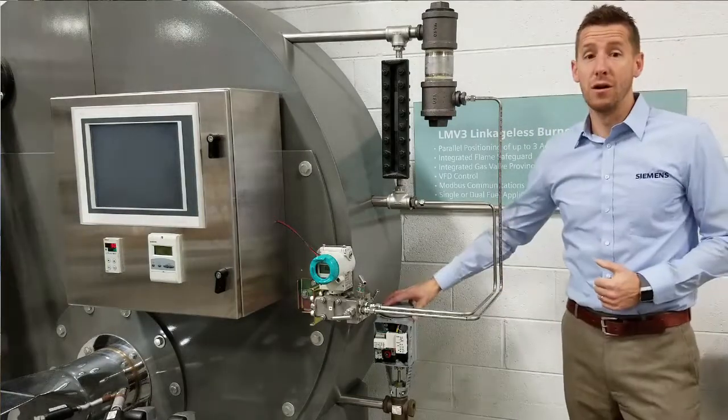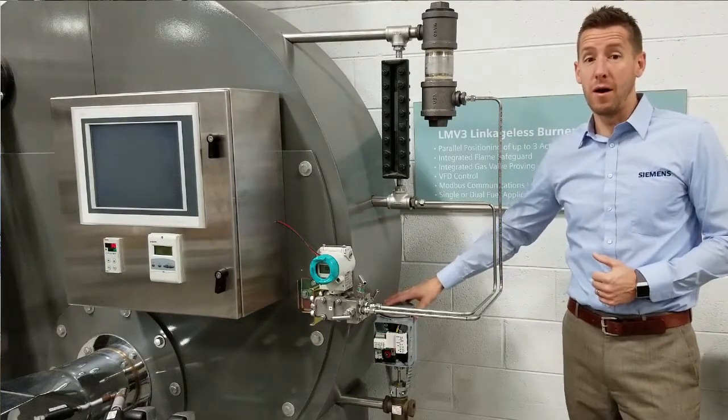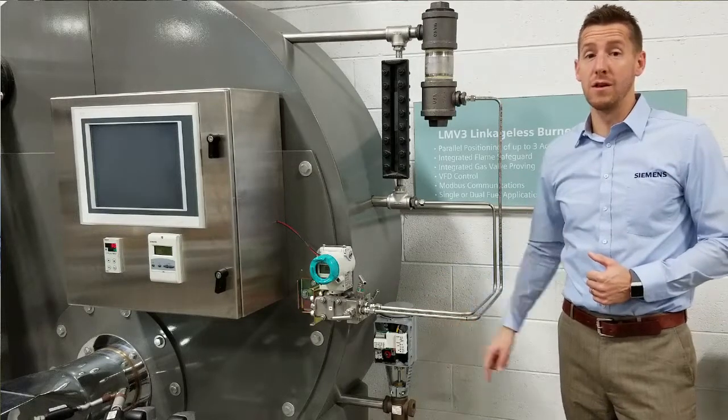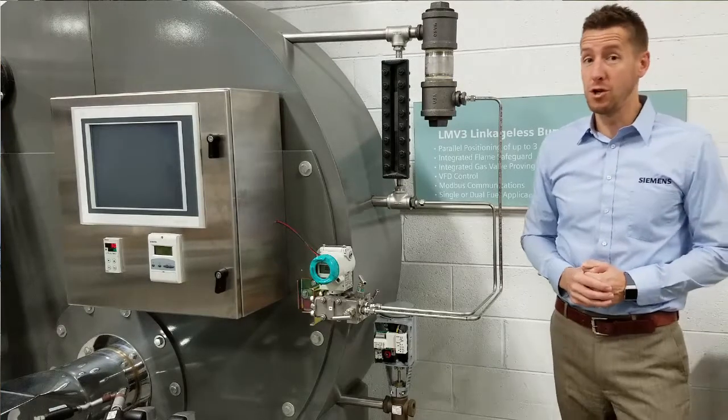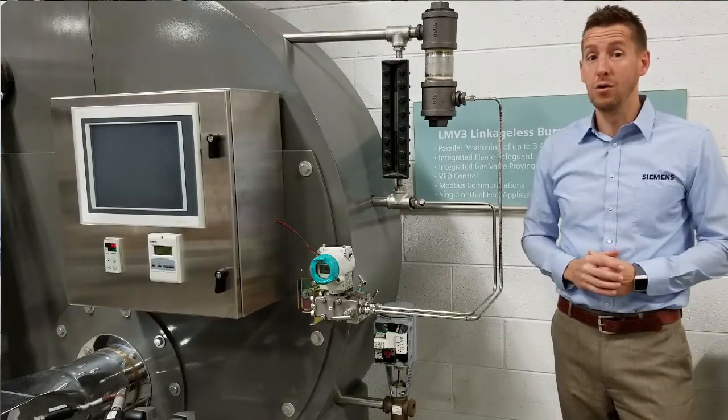The SK actuator and 599 water valve should be mounted vertically in the water supply line to the vessel. Note that the Siemens 599 water valves are rated for a maximum differential pressure of 50 psi during modulation.